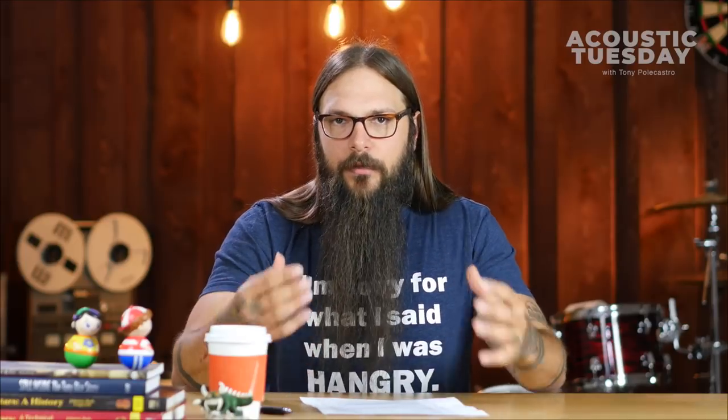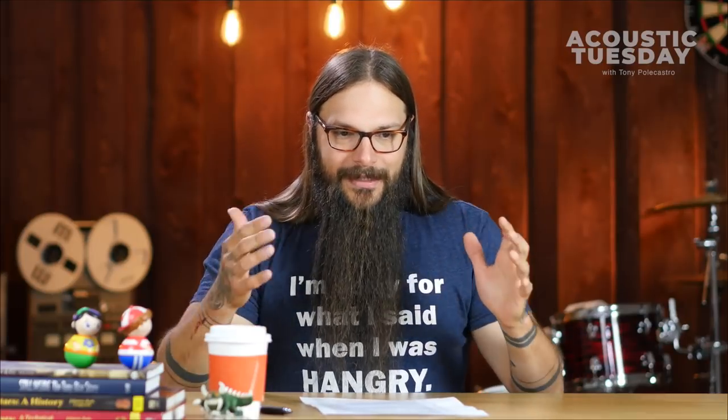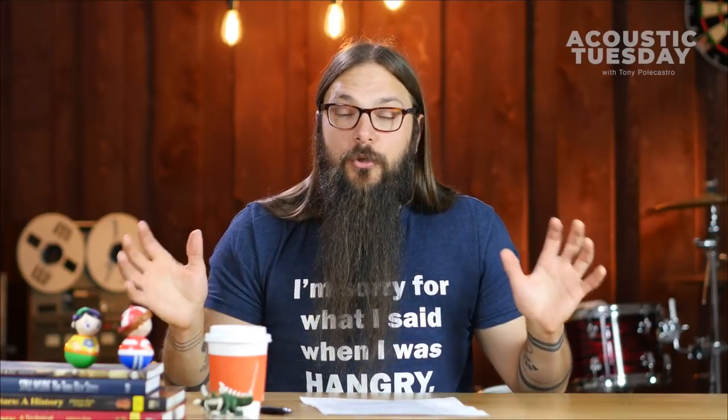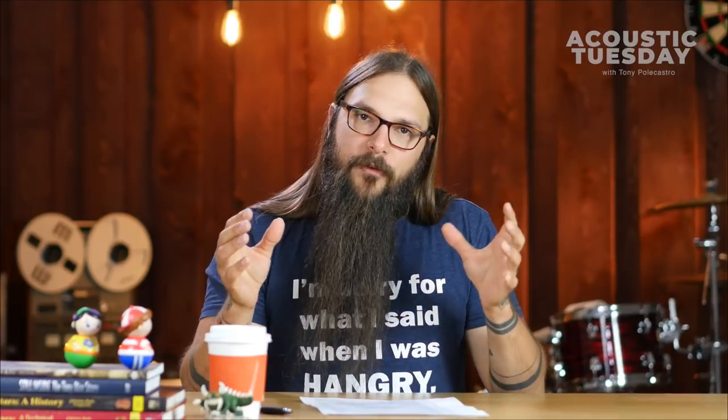I'm the type of player that goes by the mantra, if it ain't broke, don't fix it — meaning that once I find something that works, I try to put the blinders on so I don't see anything new I'm tempted to try. Since Acoustic Tuesday has started, that has very much changed because I'm open to trying new products and pieces of gear. But as far as my personal comfort zone, I like finding the thing that works and sticking with it.